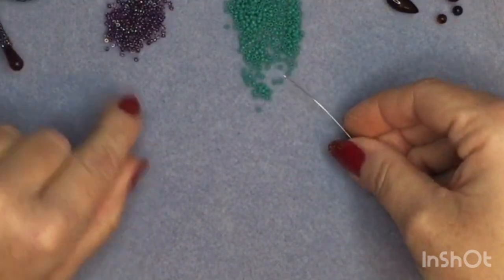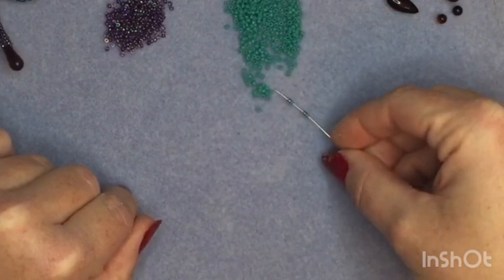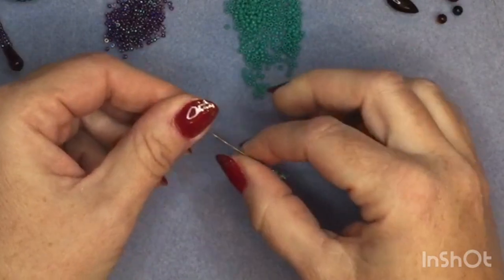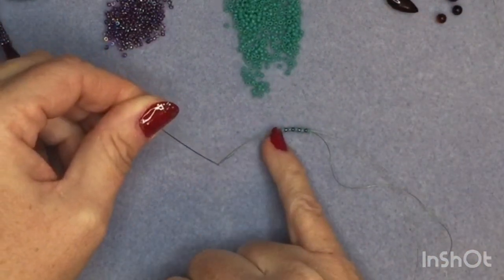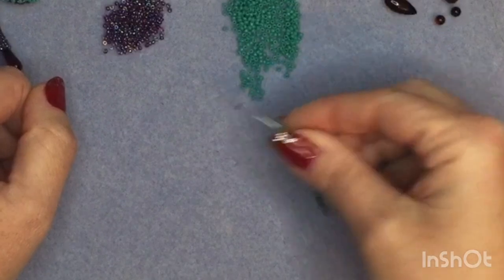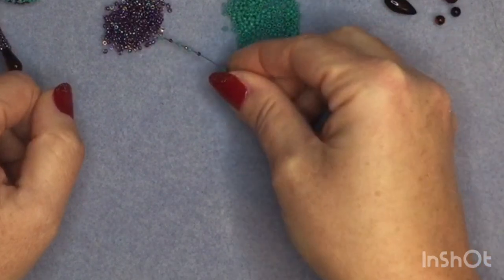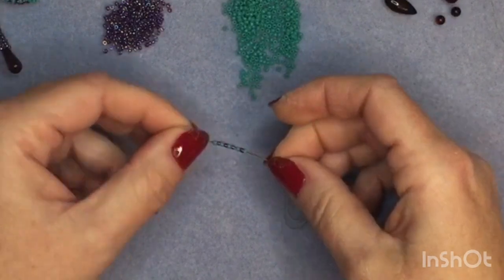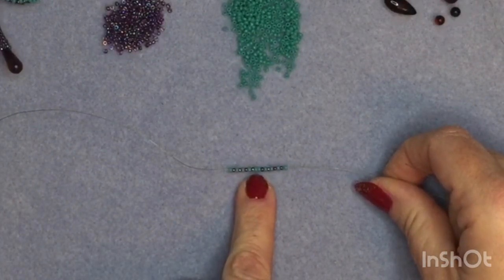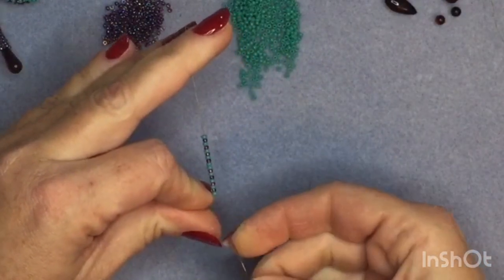Starting with the main colour — turquoise in this case — I'm going to alternate: one turquoise, one purple, until I have nine beads. That's one, two, three, four, five, six, seven, eight, nine. Pull those down to your thread, then pick up the same nine beads again starting with turquoise, so you'll have two turquoise next to each other in the middle. Bring those down so you have 18 beads starting and finishing with turquoise, then go through all of them again in a circle.